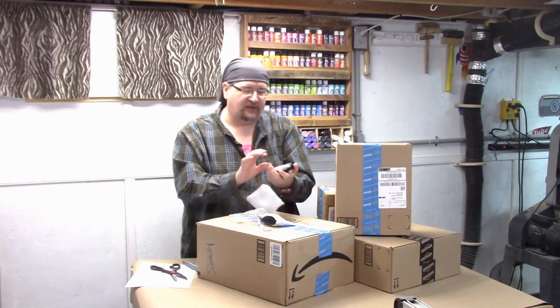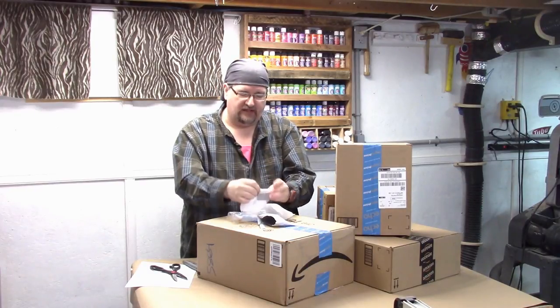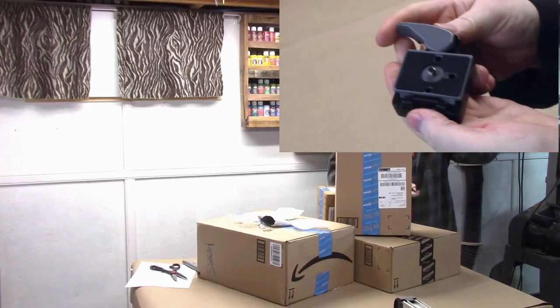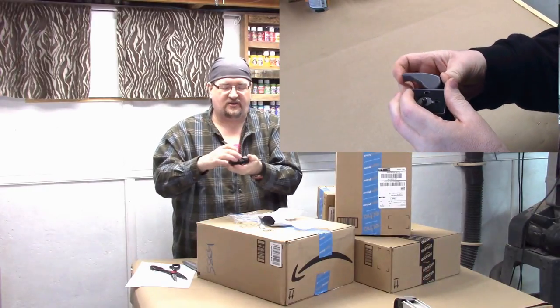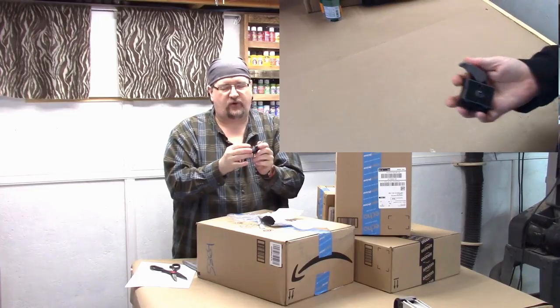Oh yes. What this is, is my quick release for the tripod. Let me see if I can get you a good close-up of that. I've got a tripod that I need to attach that to so I can attach this to my camera for a quick release mechanism.